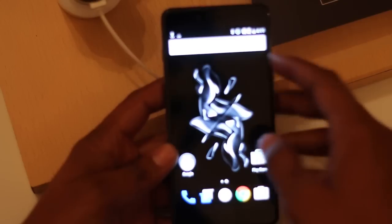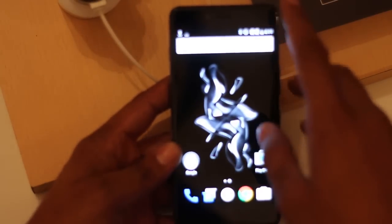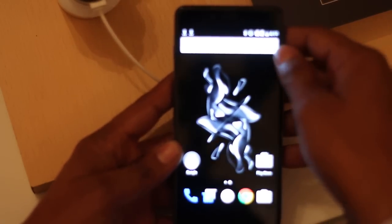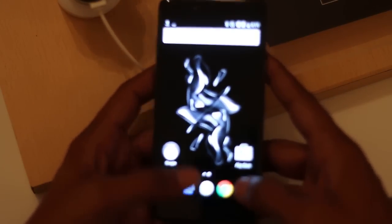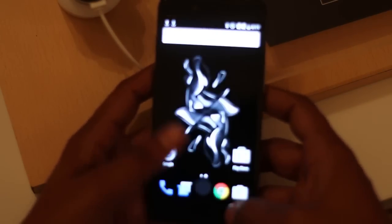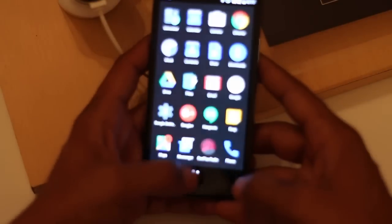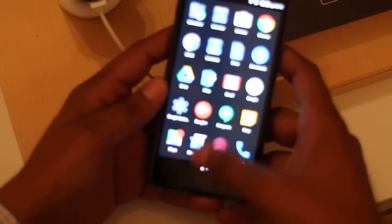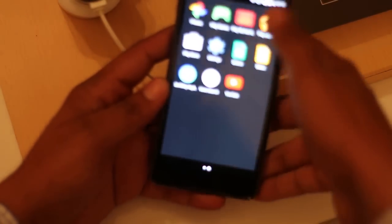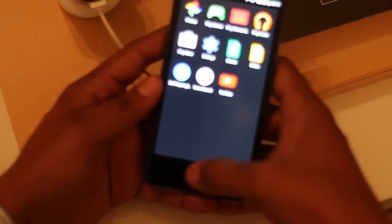Above the display there is an 8-megapixel camera and a speaker grille along with a range of sensors. Below the display, the navigation buttons are there and you can see a few other buttons set just below the display.